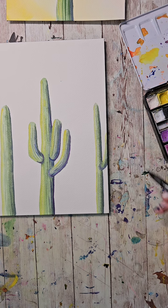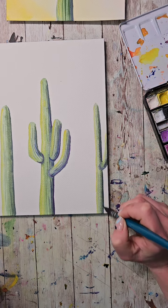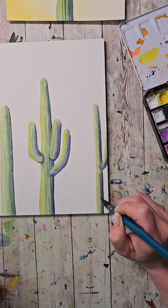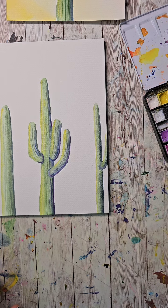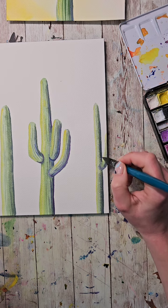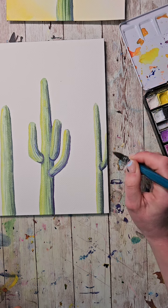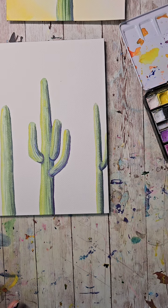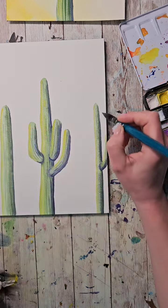These are synthetic bristles on the brushes. I'm not careful enough to have natural hair type brushes, and they usually require more careful treatment. I would not classify myself as a good brush owner, so I find that using synthetic bristles works better for me.